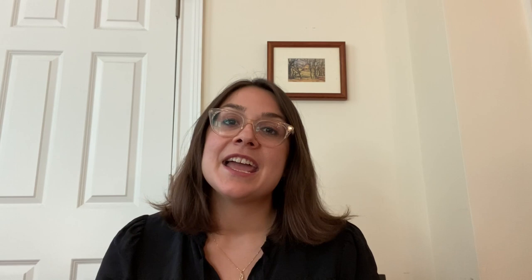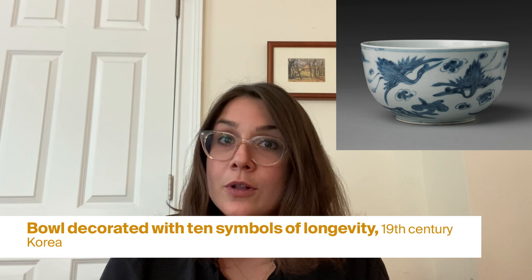Thank you for reading along with me. When we saw in the book the way they sat down at the table with all of the food in these bowls, it made me think of a bowl that's in the Met's collection. This bowl is blue and white, just like the bowl we saw in the book. Looking at this bowl together, what do you notice? What colors do you see? What animals or plants do you see on the bowl? If this bowl were yours, what would you do with it? What kinds of food would you put in it?